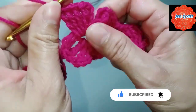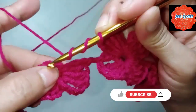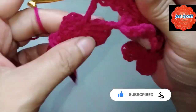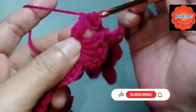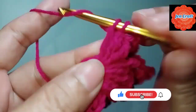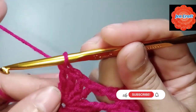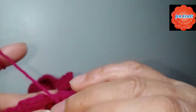This is the second clover on the third — we need to make treble crochet. Double crochet, double crochet: 1, 2, 3, 4. After 4 double crochets, chain 4: 1, 2, 3, 4, then slip stitch inside the ring.